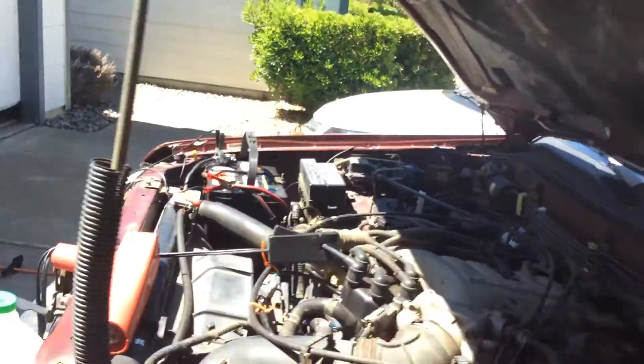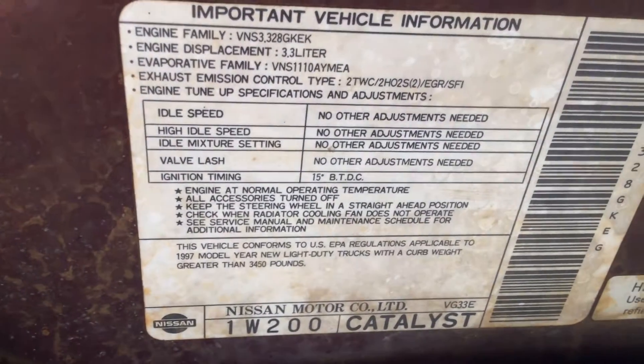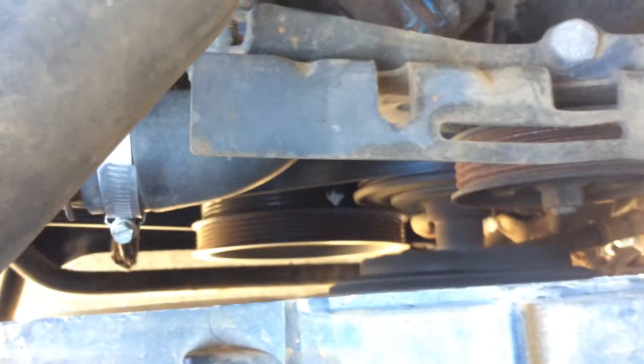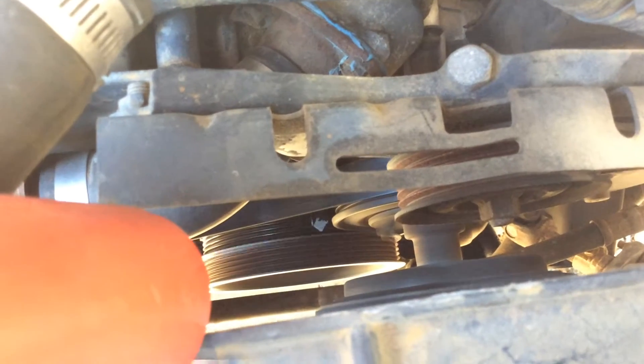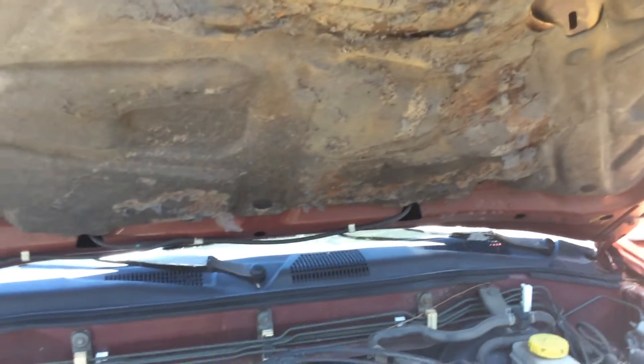Then you just check the timing, which I did, and it confirmed that it is set correctly. It's 15 degrees before top dead center, and it actually specifies that right there on the engine sticker as well — 15 degrees before top dead center for the '97 Pathfinder. With my timing light, it is confirmed at 15 degrees before top dead center in engine diagnostic mode.